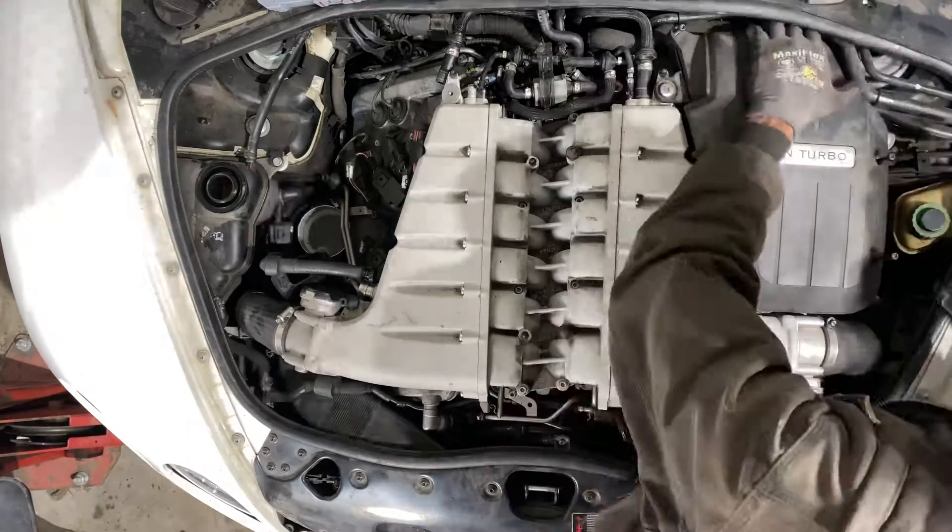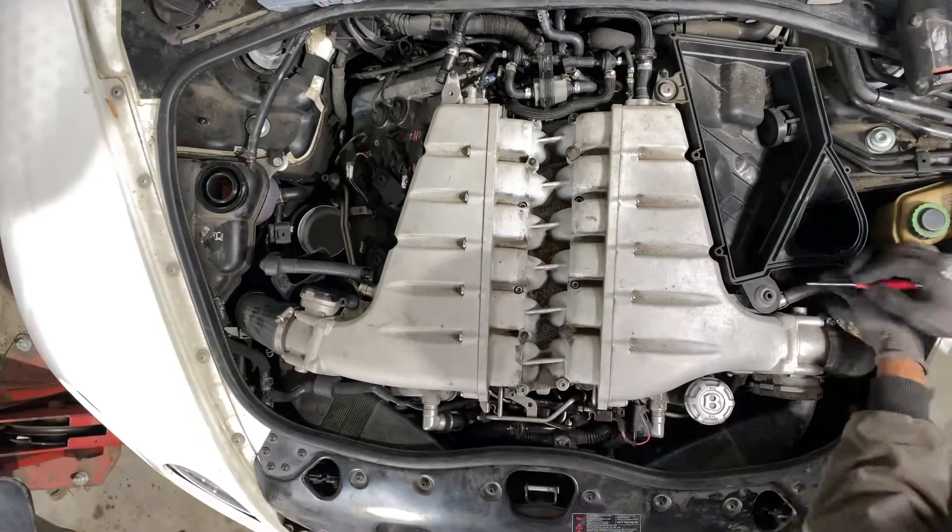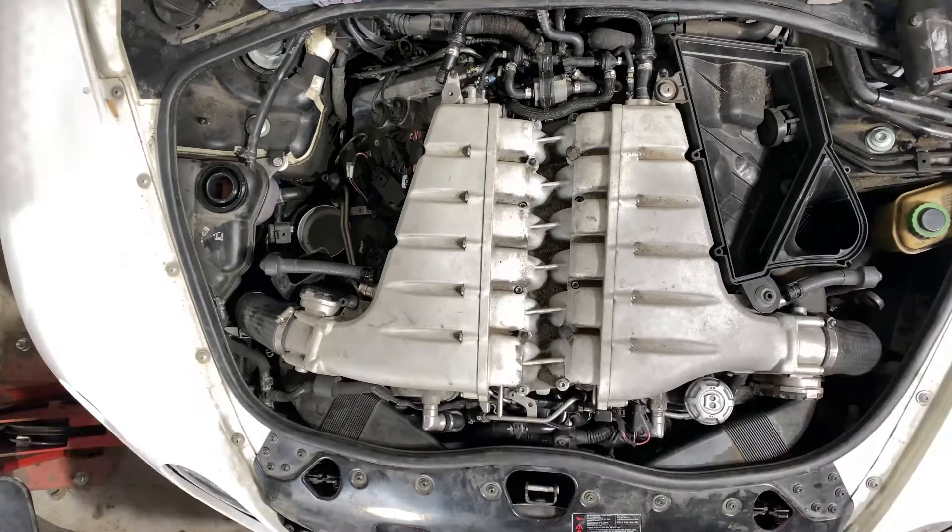Those are the two hoses for the vacuum supply — one for the engine brake booster and one for the fuel pressure regulator.